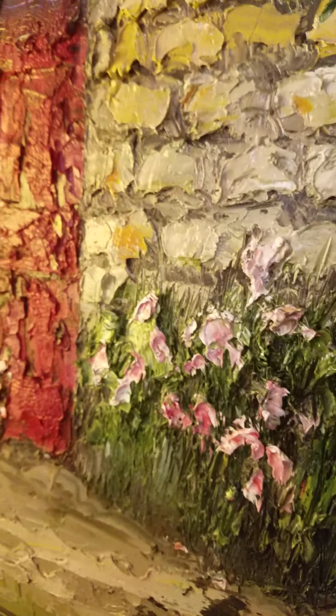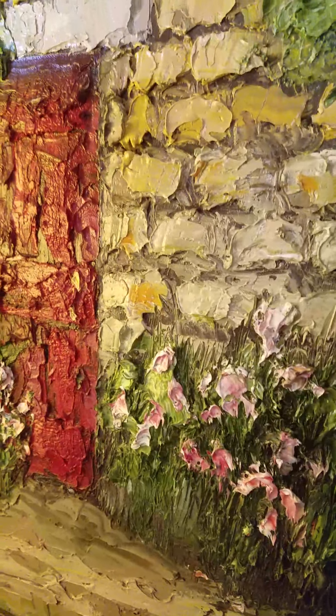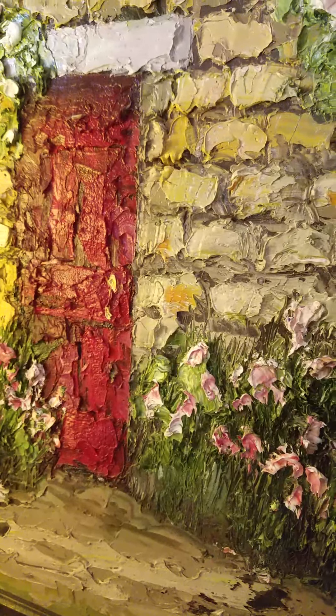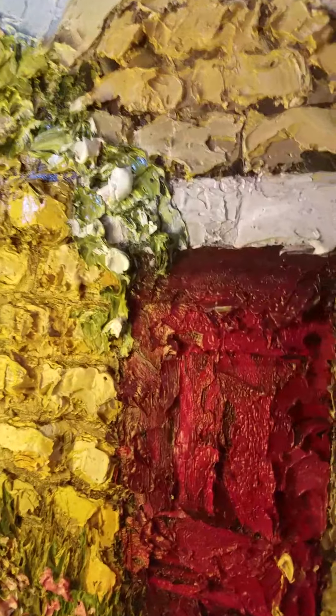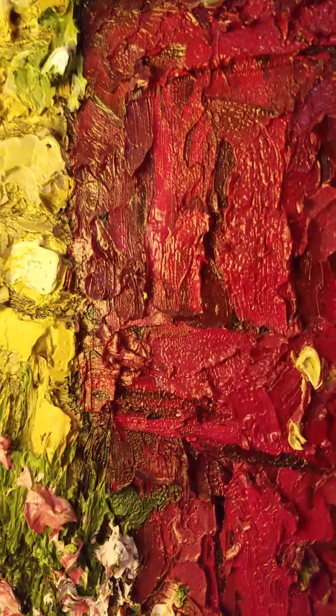I've sold a lot of these. I have a few left. They do take a long time to dry, as you can expect.